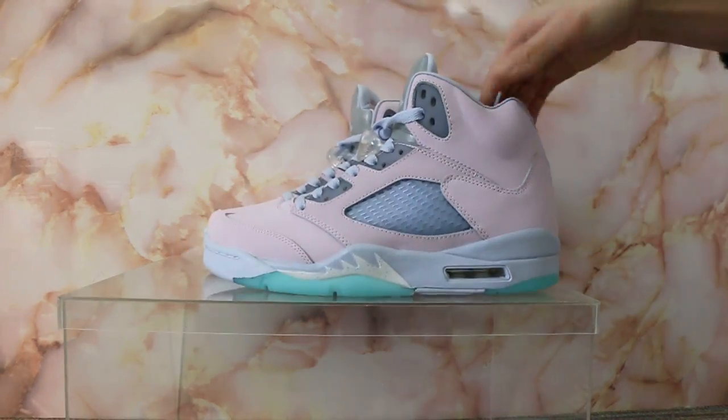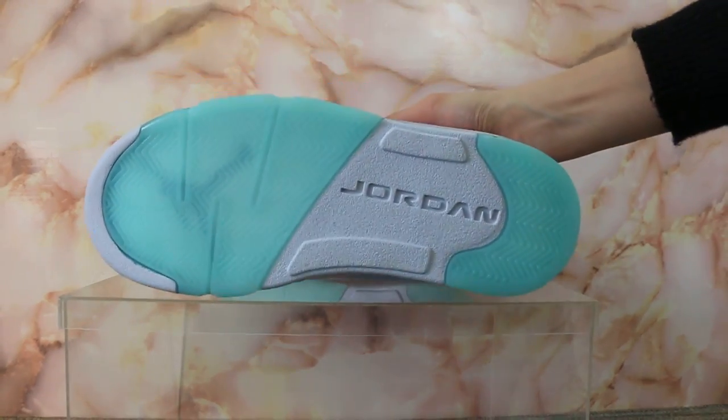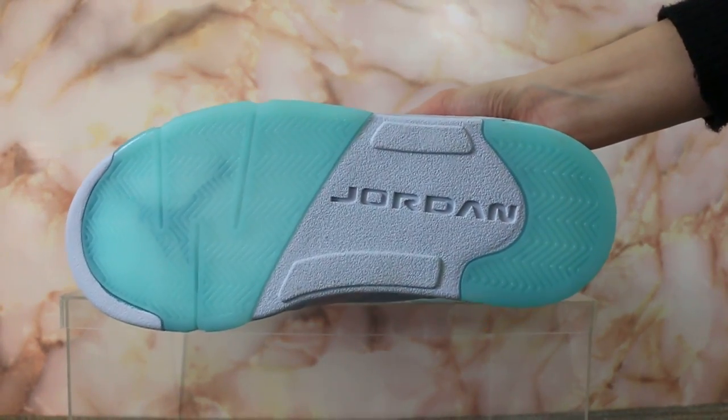And now turn to the bottom — check the bottom. Jordan.